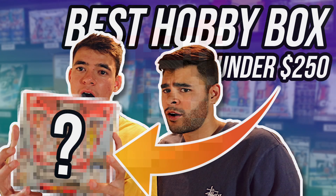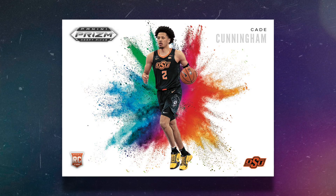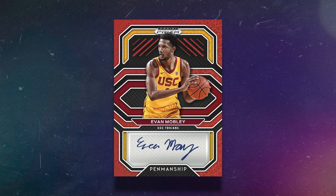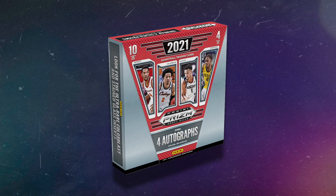First up is a box we've actually opened on this channel. I have a video about it titled 'best hobby box under $250,' but the price has dropped and now it's $150 — that's 2021-22 Prism Draft Picks Basketball. I like this hobby box because you can get four autographs with chances at top players for $150. It's a very fun rip with a ceiling that's actually pretty high: color blast autos, big name autographs, numbered cards, one-of-ones. I would not buy Prism Draft Picks retail because the hobby box is so cheap at $150 with guaranteed autographs.